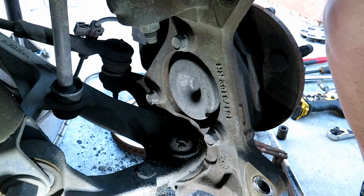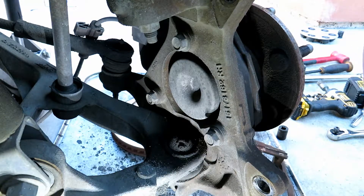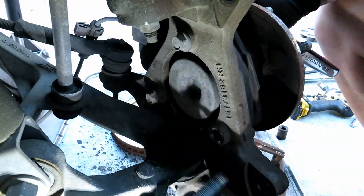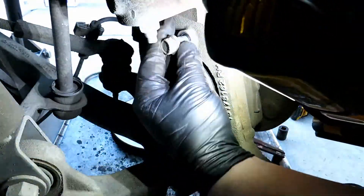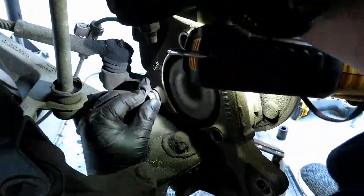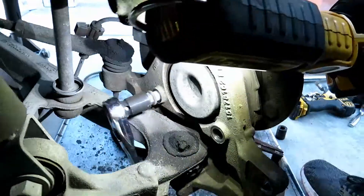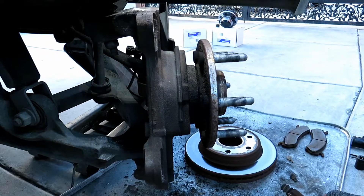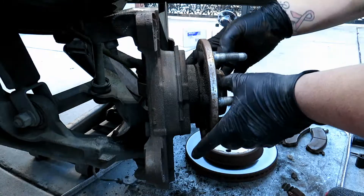The last thing to do is take off the three mounting bolts that hold the hub on, which are 15 millimeter. Now that the bolts are off and you've got your ABS sensor off, you can go ahead and pull it out.